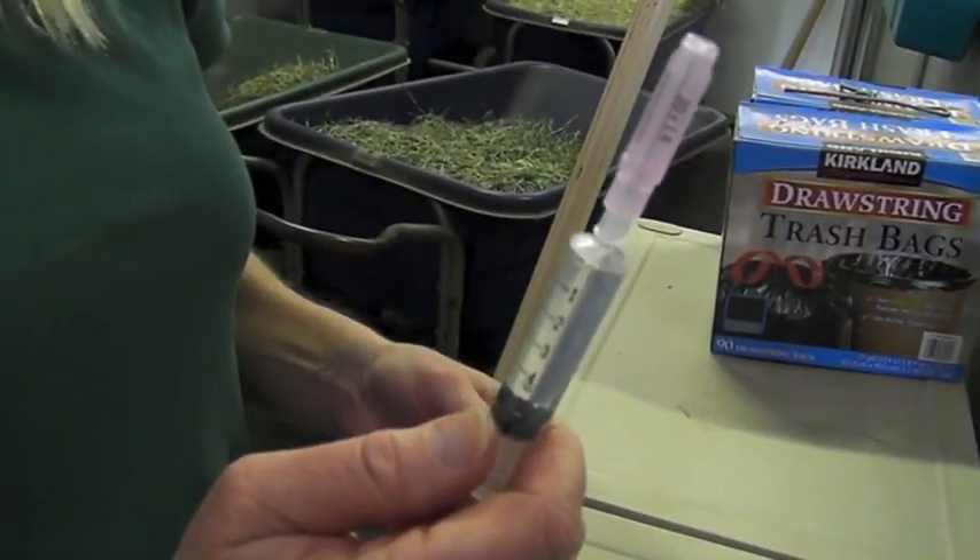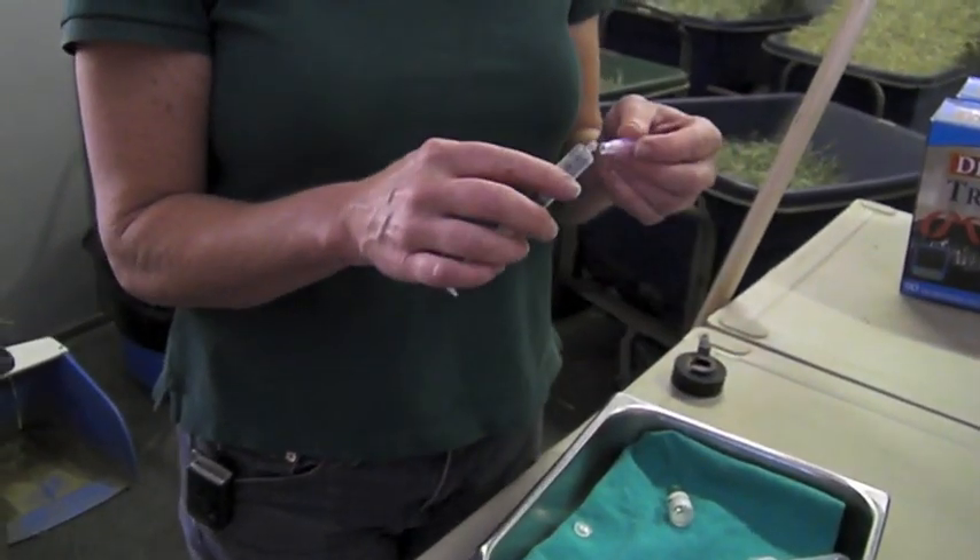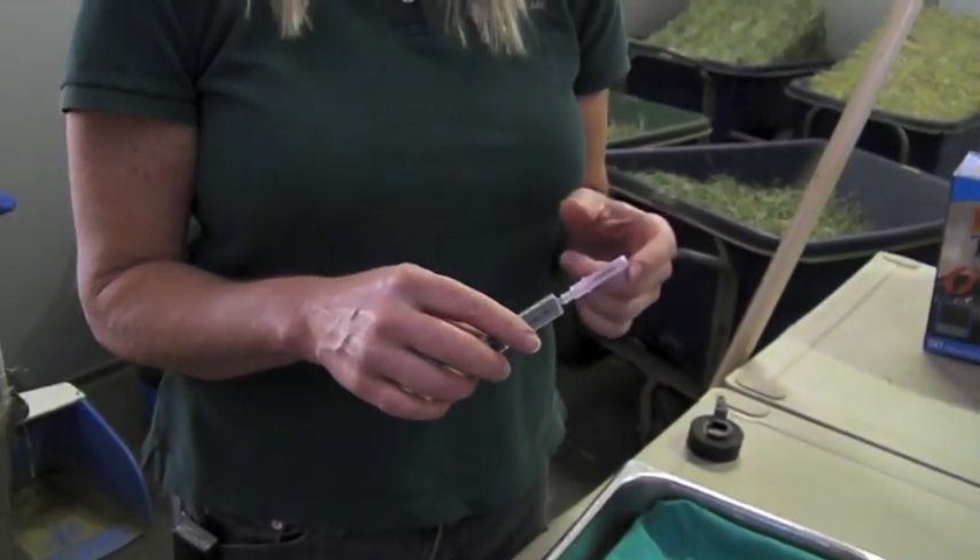One tip I like to give people, especially for horses that don't like shots: after drawing up the medication, go ahead and get a fresh needle. What happens is there's a coating on the needle, and once you put it through the rubber stopper it takes the coating off. Now we're going to go to the horse.